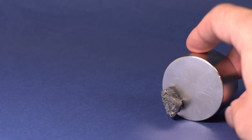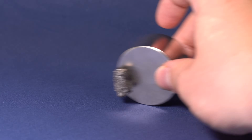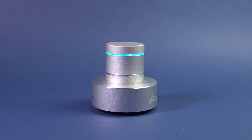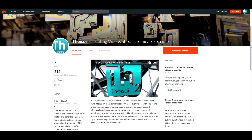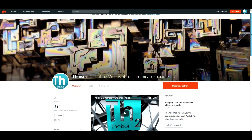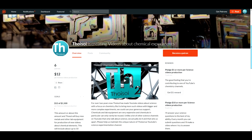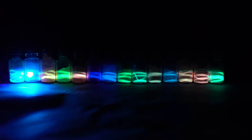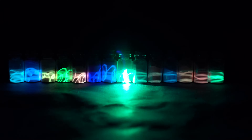To sum up, I can say that dysprosium is a very interesting and rare metal that can turn any object into a speaker. If you would like to support the continuous production of science videos like this one, please support the channel on Patreon – link in the video description. Please like this video and subscribe to my channel to see many more new and interesting things.